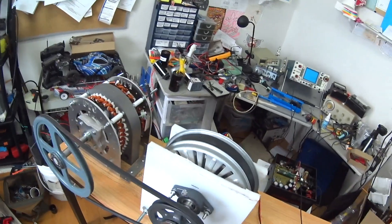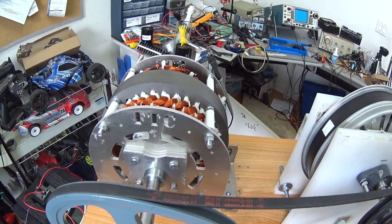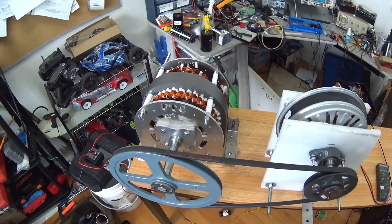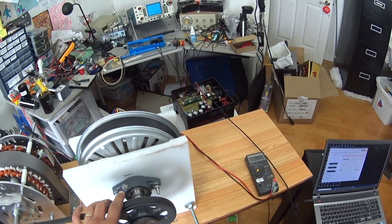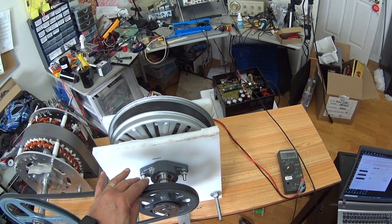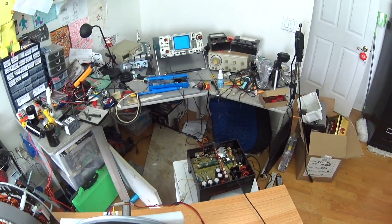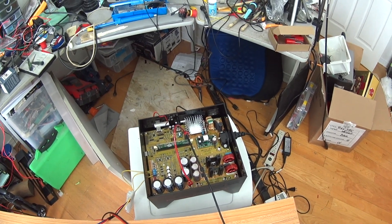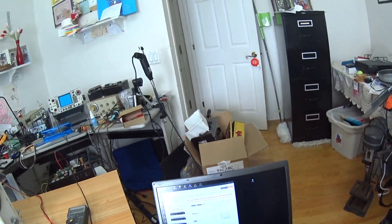Let me explain my setup. I have here the FTC generator rated at 30 kilowatt with a 12-inch pulley installed on it. On the other side, I have the LG washer machine motor with a 5-inch pulley on it, just to transfer the torque needed by the 30 kilowatt. This is the Texas Power Wrap technology driver which I'm going to test with the motor today.